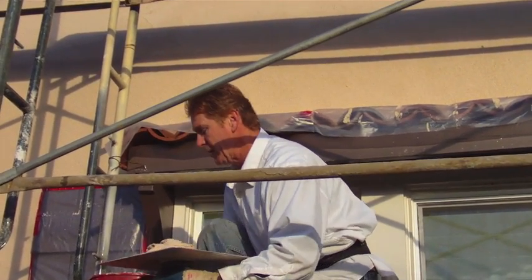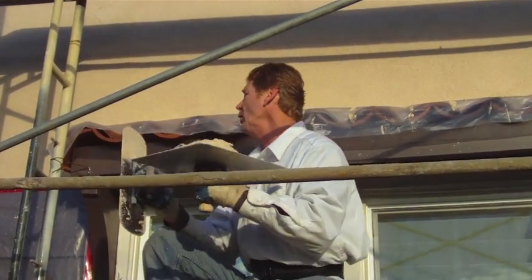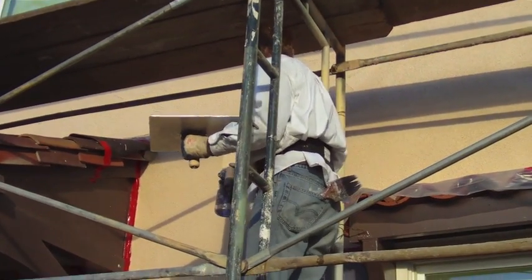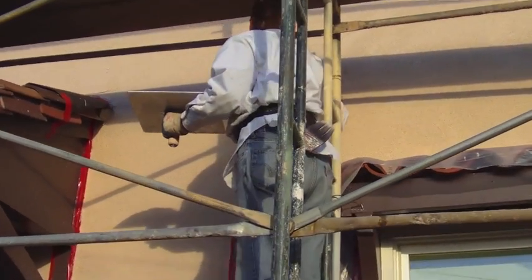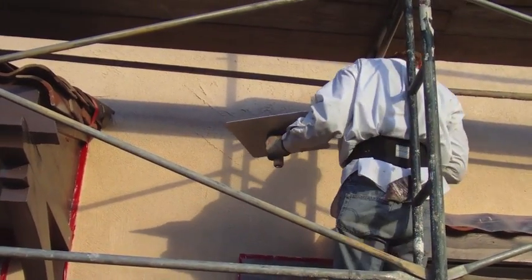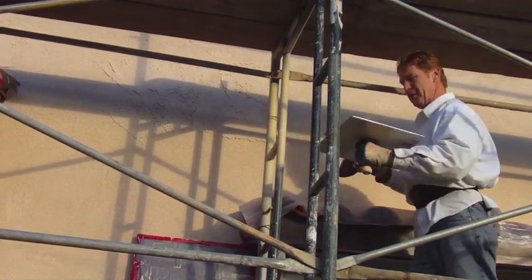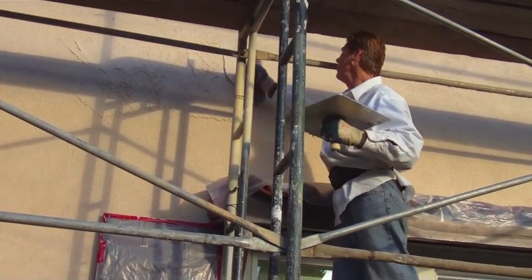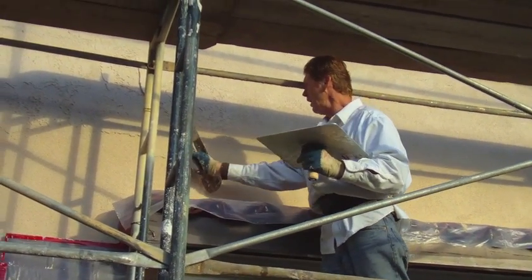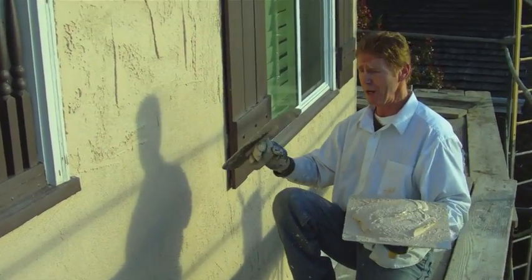I'll show you what I'm doing. I'm putting on the texture — not Spanish lace, they're going with an Adobe finish. It's very heavy. Generally I'll go up one way, then take it sideways, leaving a lot of texture up. I start here and I don't want a straight line, so I go sideways.